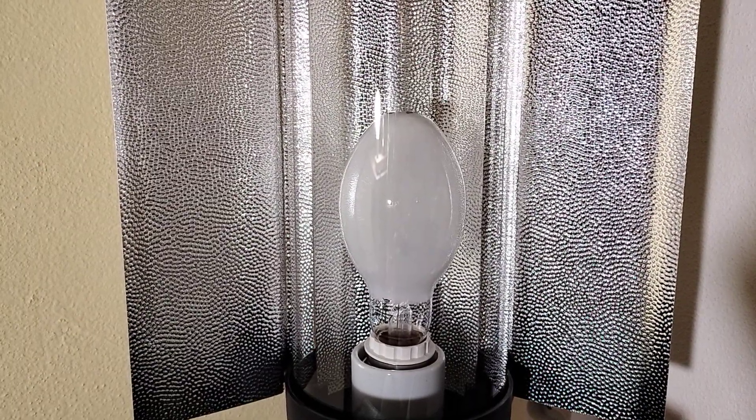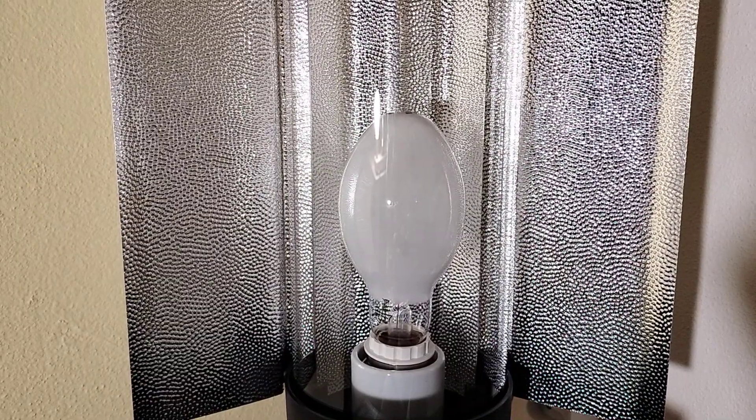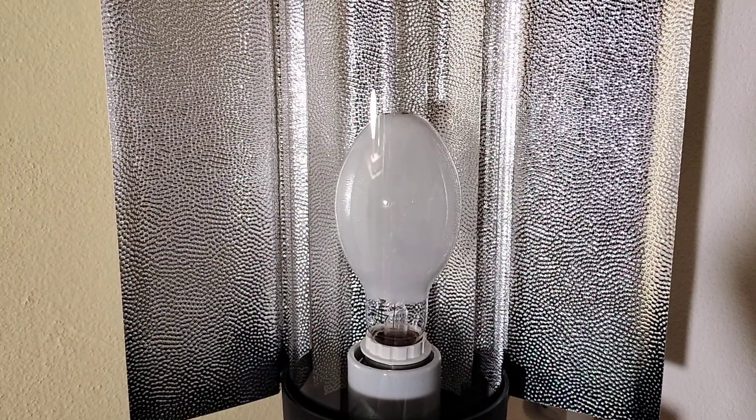Ok, that's it. And now I will show you the startup of this very nice coated high pressure sodium lamp from Sylvania. Let's do it.